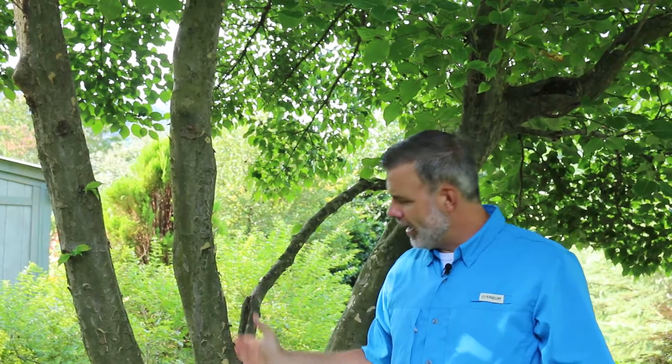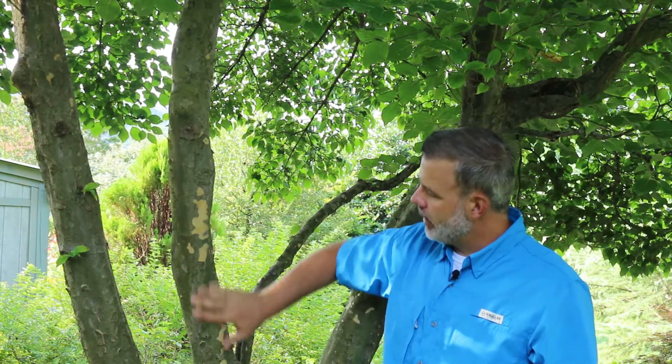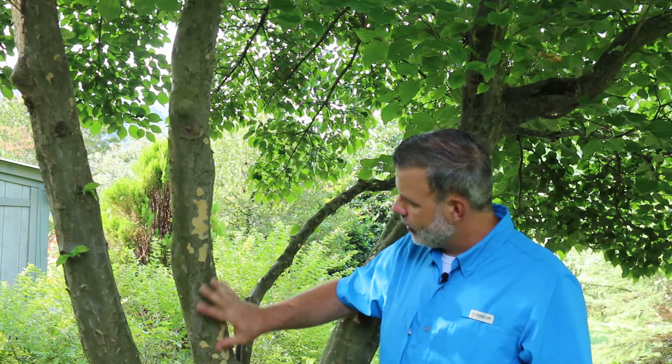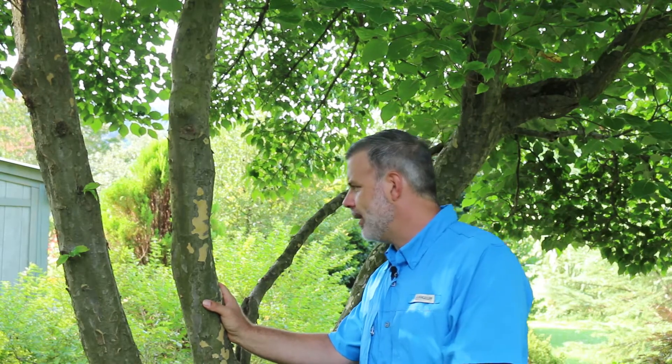Now I'm standing here next to the bark of Cornus kusa. This is very typical this time of year where the bark starts to exfoliate and leave this lacy-like pattern underneath, where you can see the multi-toned color of the bark. Very typical — that's one good way to tell the difference. The bark is quite distinct between Cornus Florida and Cornus kusa.